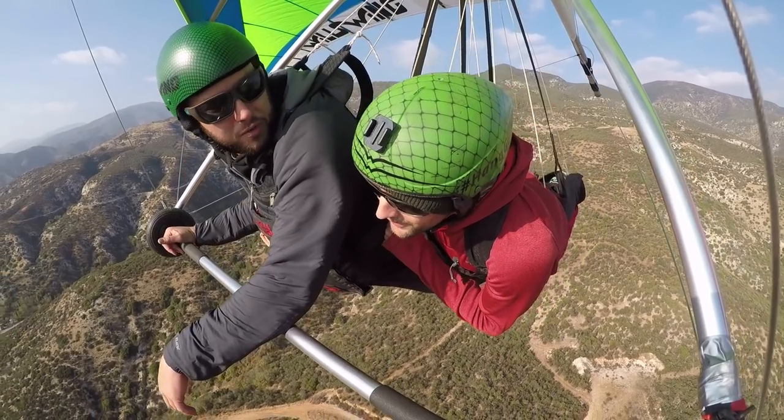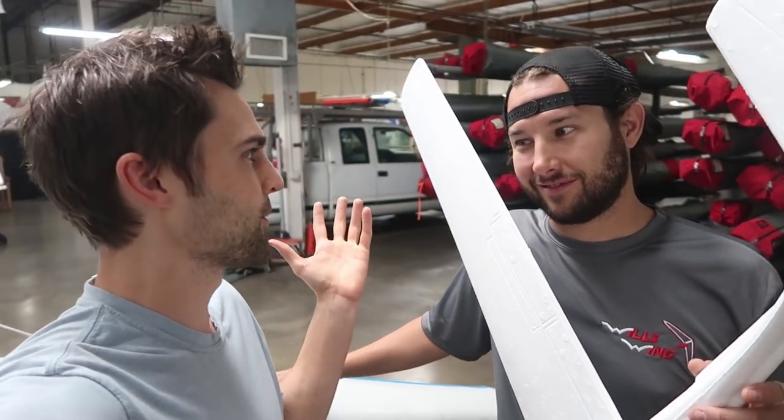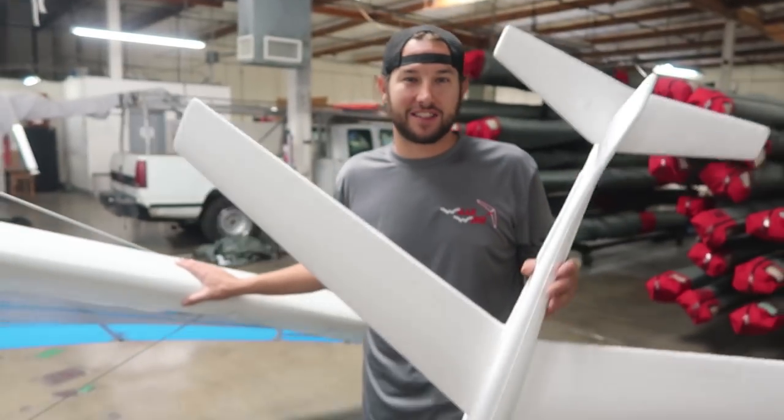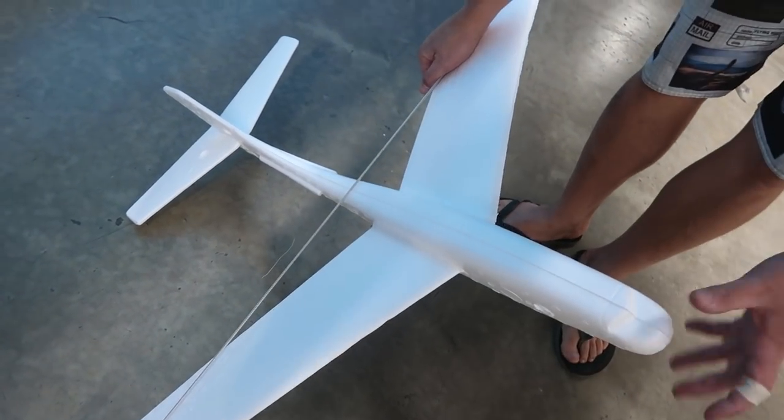He was like, hey man, you should come out and check out hang gliding. I was like, cool — what if we toss the glider from the hang glider? And he was like, yeah, that's a very good idea. So today we're gonna learn all about hang gliding — how it's done, how these things operate — and then we're gonna see if we can get our foam glider to go the world's longest foam flight path. We're gonna take a tandem hang glider, mount the foam glider somewhere on the side, launch and fly normally, and then toss it out.